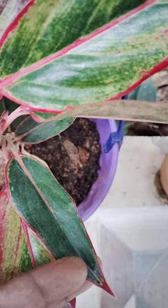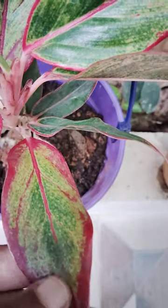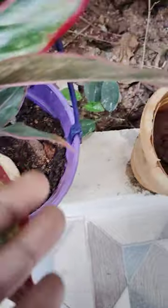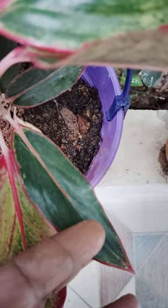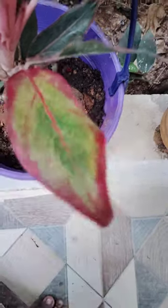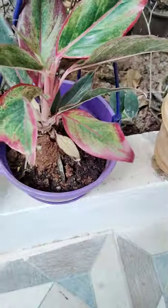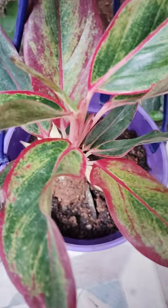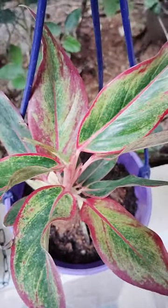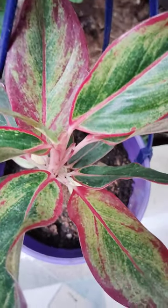It is first greenery, and then it becomes like this — pink and green mixing. First the leaf is like this, and then again it turns like this. How beautiful it is. It is also potted. A small pot, looking very nice.